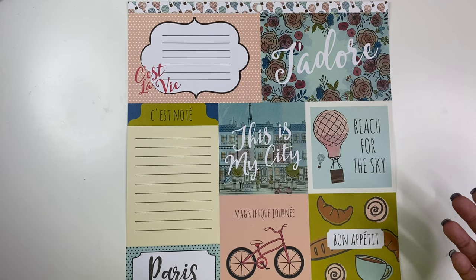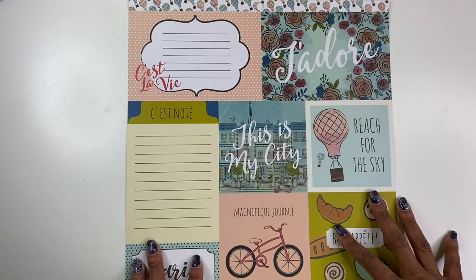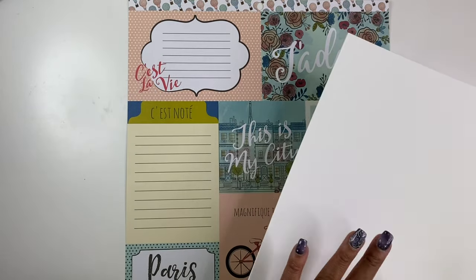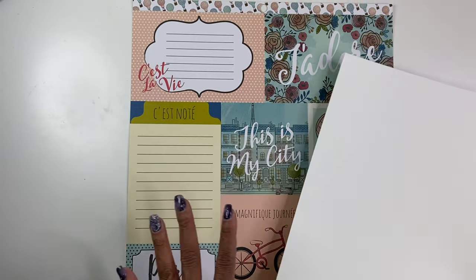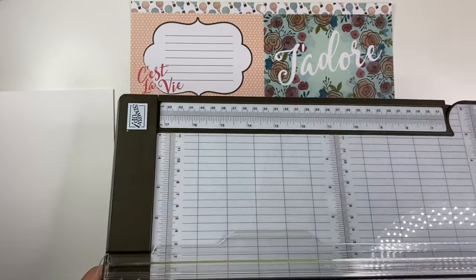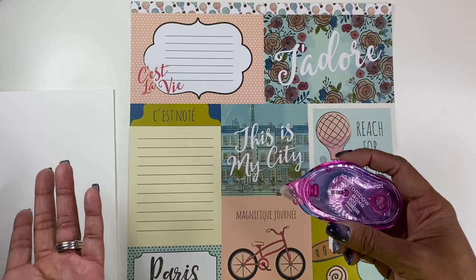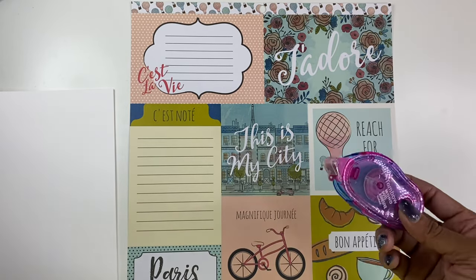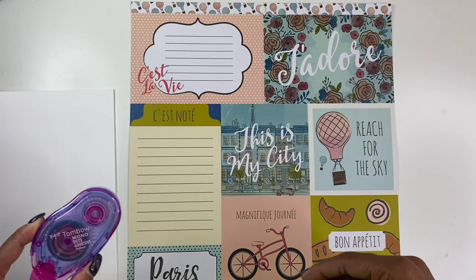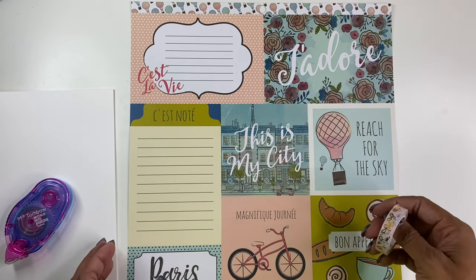The only things you need for this project are your tag sheet, some card stock in whatever color you choose — I just chose basic white because it matches all of the different images — my favorite paper trimmer from Stampin' Up, some adhesive to glue it together, and I even pulled out some washi tape that I may decide to use. I prefer adhesive runners because they're just easier to use.